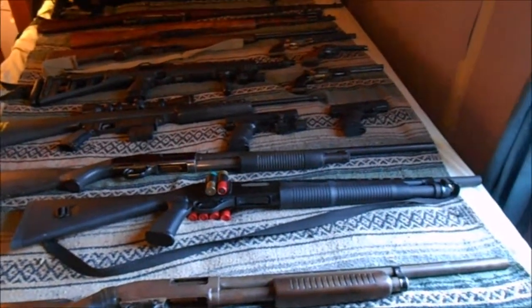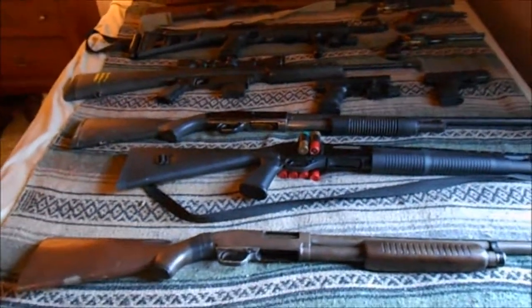Drake and Butter here, and we're showing off some of our personal collection.